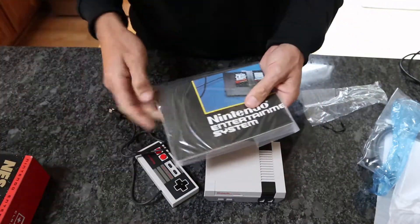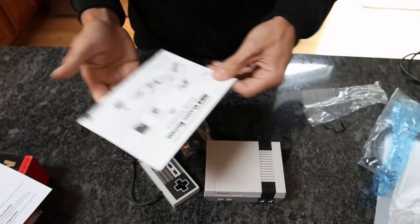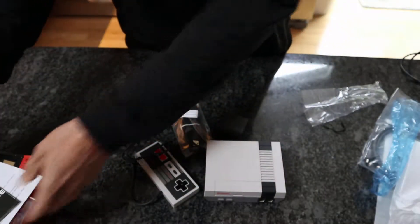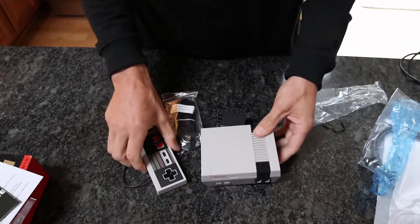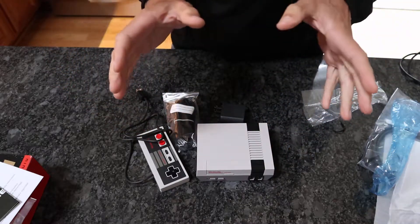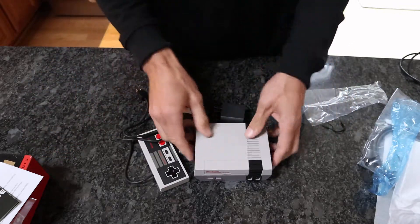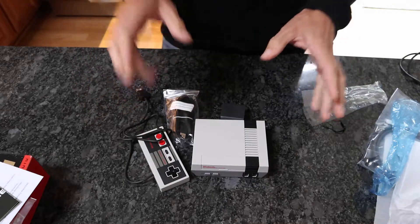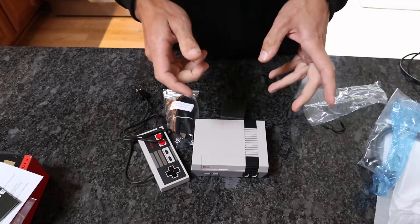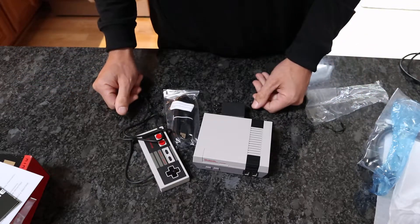So that's the unboxing. We can pull this out real quick and see what they give you — just basic instructions, doesn't look like anything special. I just wanted to film the unboxing for those that don't have one or haven't seen it, and also to let you know you can get these for $59.99 — that was definitely the cheapest I found online through Amazon. I'm going to put a link below the video. Thanks for watching — leave your thoughts and comments. I'm going to fire this up and have some fun playing some old school NES. We'll talk to you soon.